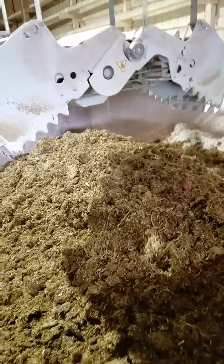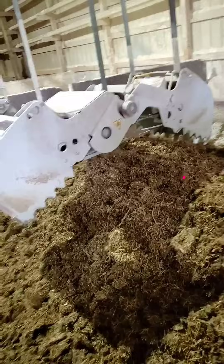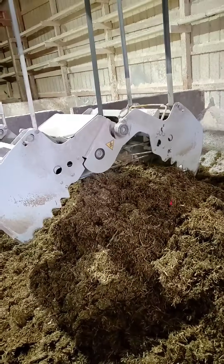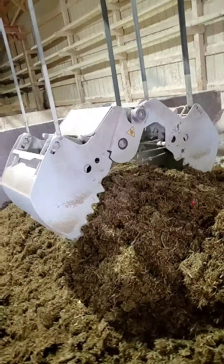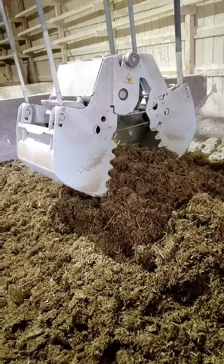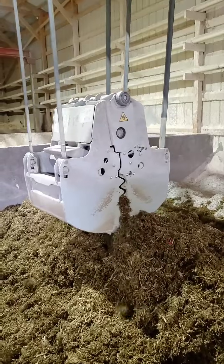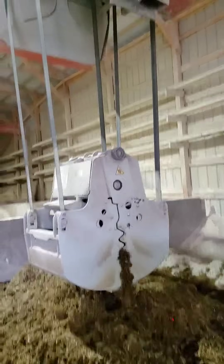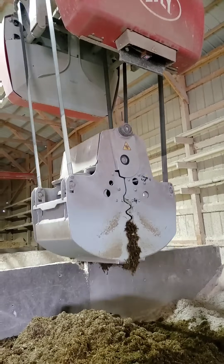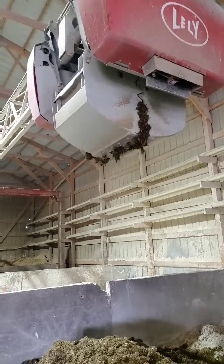When this grabber is grabbing haylage and it lifts up — those familiar with silage loaders know they have amp meters. If it's biting a lot, those amps pull harder because it's drawing more on the motor. Same concept here: when the grabber lifts a payload, it senses how many amps it's drawing and uses those amps to estimate how much weight it's lifting. If it grabs too much, it'll dump it, raise up a little, and try again. If it doesn't have enough, it'll just come back for another bucket.